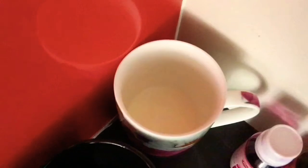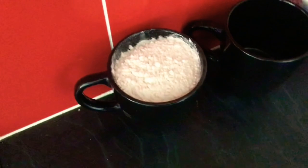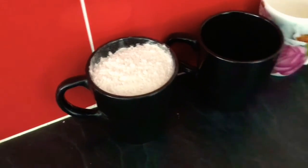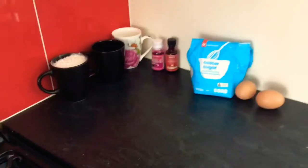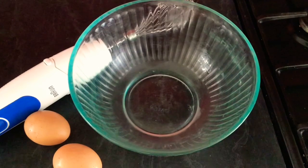We will also be using one-quarter of a cup of vegetable oil. I'm using that instead of butter because I feel it works better in my recipe, but you can use butter if you want. Also one-quarter cup of milk. And for our last ingredient, we're going to need one cup of self-raising flour.